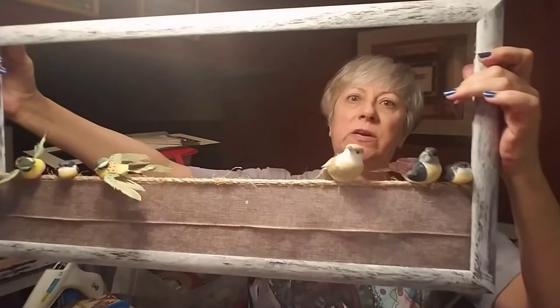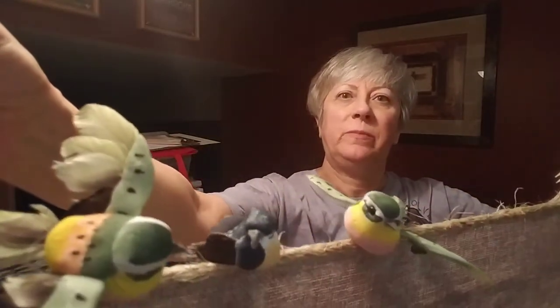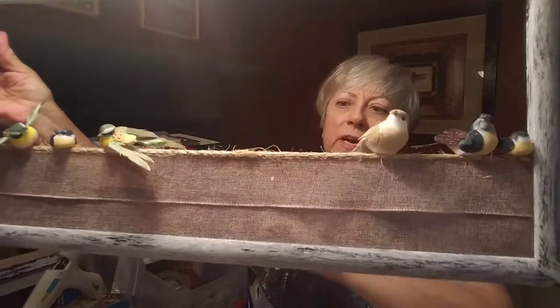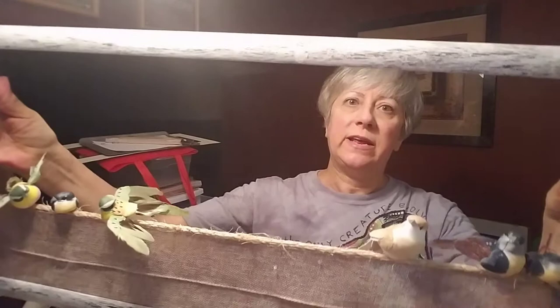Hi everyone, this is Joanne with A Work in Progress and welcome to another episode of Crafter Day. Today I want to show you how to make a smaller version of this adorable 3D wall hanging that features little birds purchased from the Dollar Tree, some rope from the Dollar Tree, some burlap ribbon from the Dollar Tree as well, and the frame I purchased at a thrift store.